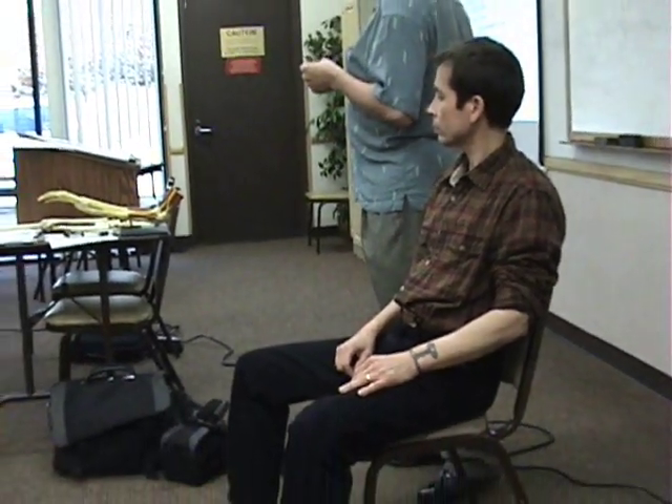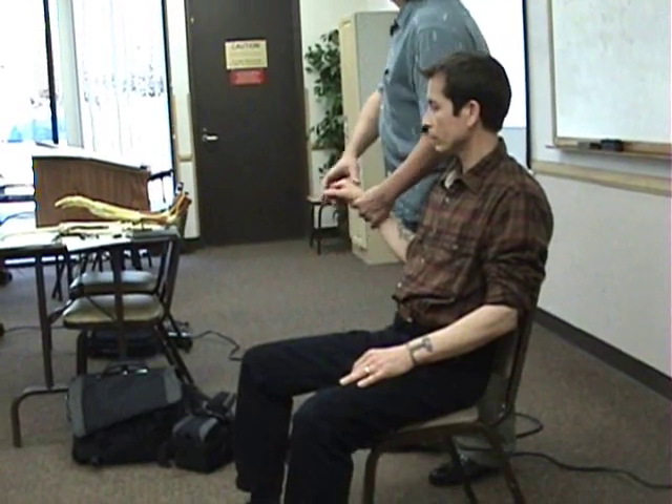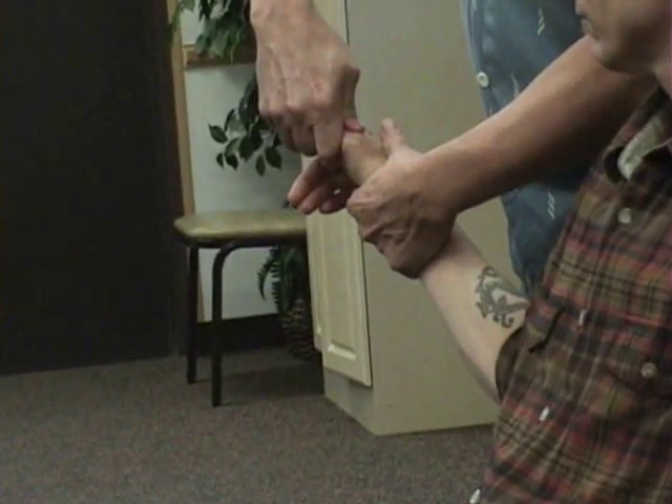Then the axial load — that's for the metacarpal and carpal joints. You're stabilizing here and then compressing here. That's the axial load.